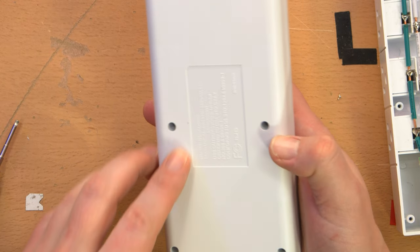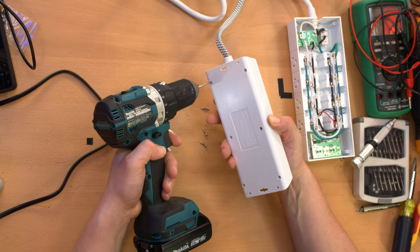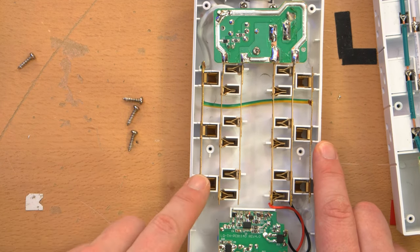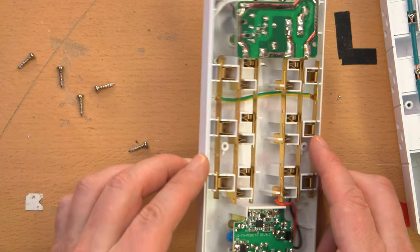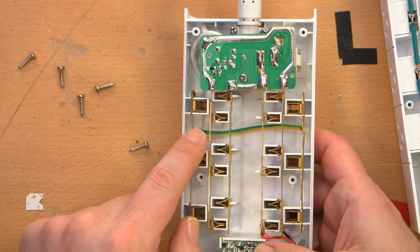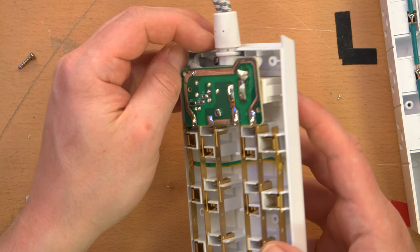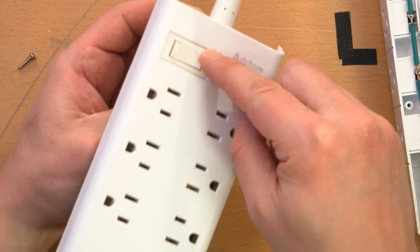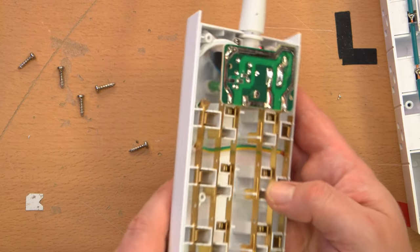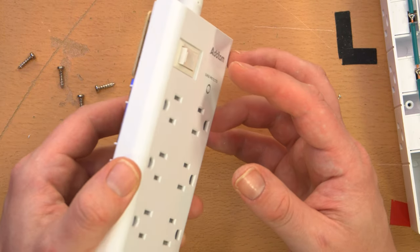Now for the little guy, which also has triangle screws on the back. This is the construction I was more expecting — cheap bus bars made of very thin, flexible, flimsy metal. This is really what I expected here, along with a casual grounding jumper and a circuit board with everything soldered to it. It's going to be hard to remove because the switch pushes in from the front and the board would need to be pulled up and off.